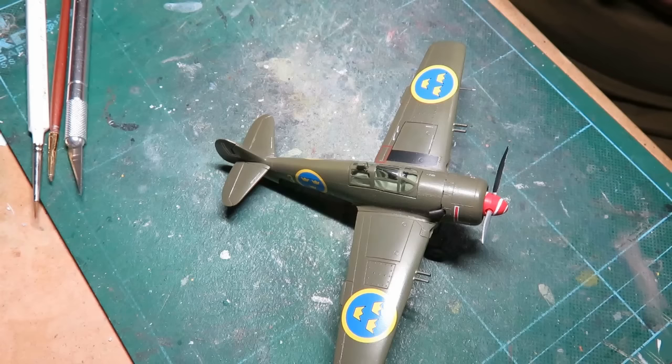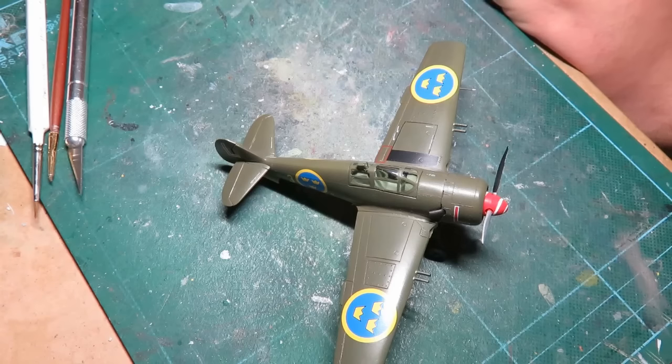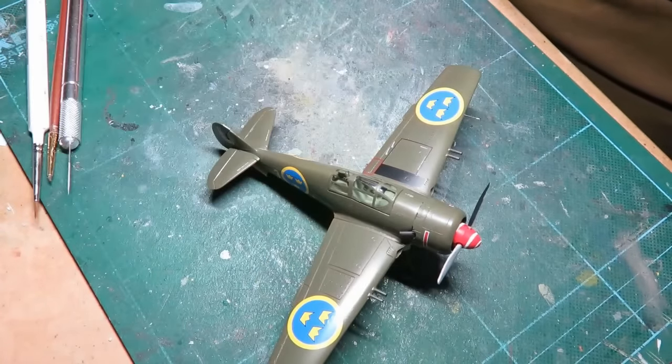My only gripe is the decals — I'd just go buy another decal sheet. Thanks everybody for watching, I hope you've enjoyed this build. I did try to document it on a regular basis and that will be available on the blog at rebelsatcloud9.blogspot.ca — there's a link on the home page and hopefully down below as well. I'll be back with more unboxing reviews and model kit builds in the near future. Subscribe and stay tuned, and leave a comment down below if you like — I'll do my best to reply. This is Rebs at Cloud 9, and I'm going to go fly this around the room. If you haven't learned anything, at least you learned what not to do — I'll see you guys next time.